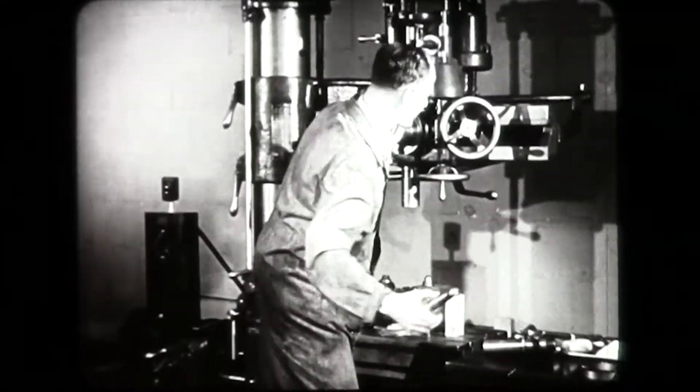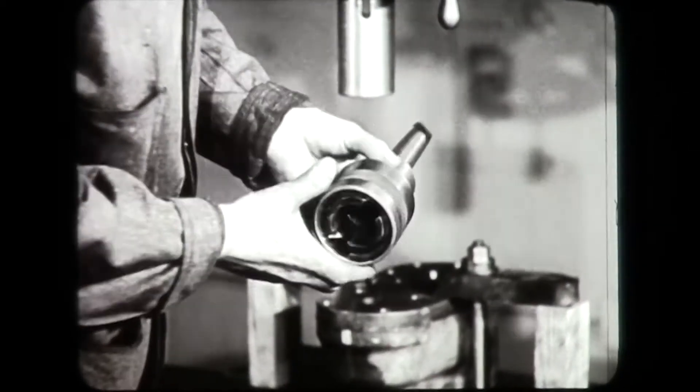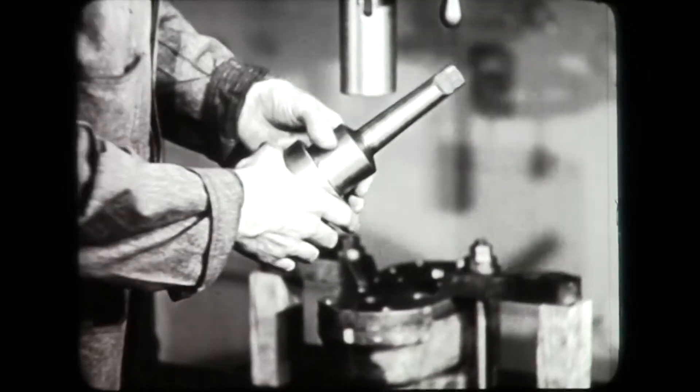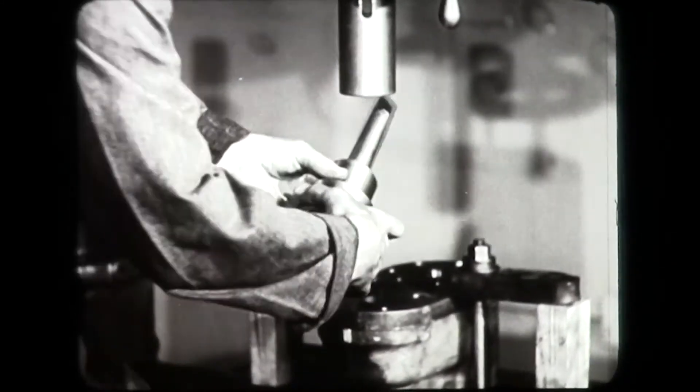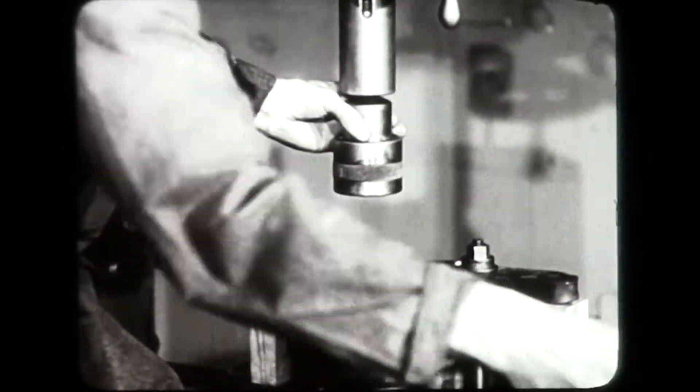It is always safer to use a friction chuck when tapping blind holes. To insert the chuck in the spindle, line up the tang on the tapered shank with the slot cut in the spindle, then drive the chuck upward with a quick motion.